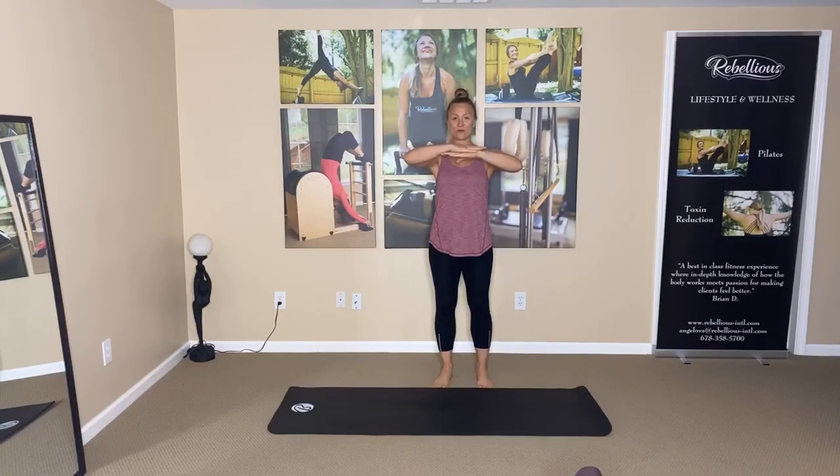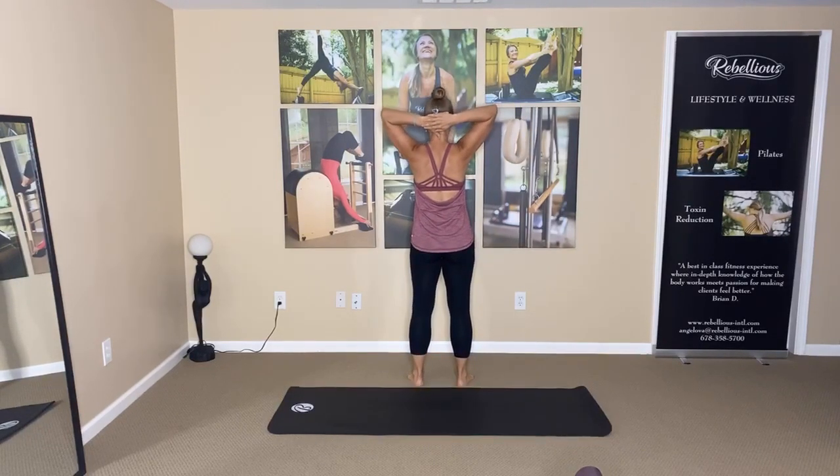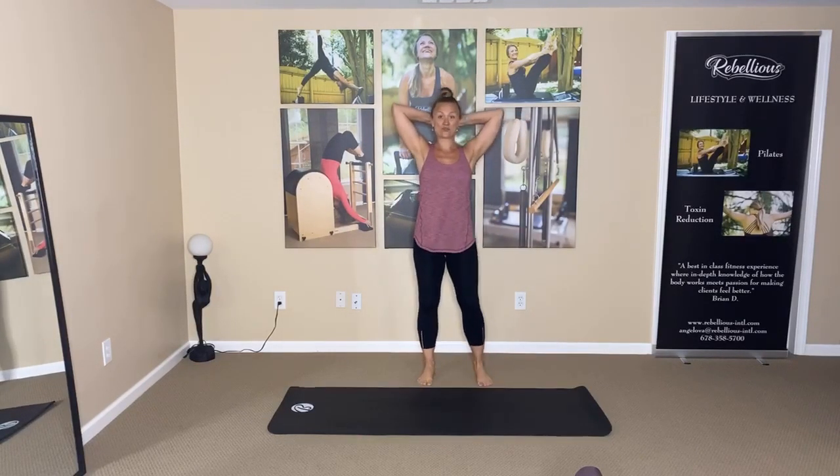So in Pilates, we always do this — we never do this. We do this, and then when we place the hands behind, we do not place them on the neck — we place them on the hard part of the head. That protects our necks. The neck is very, very delicate and we never want to stress our neck.